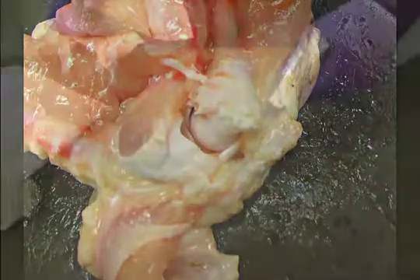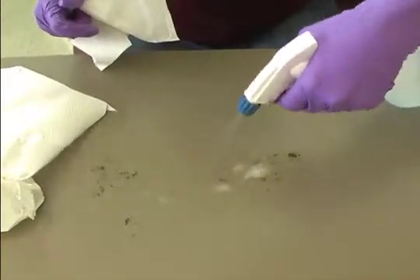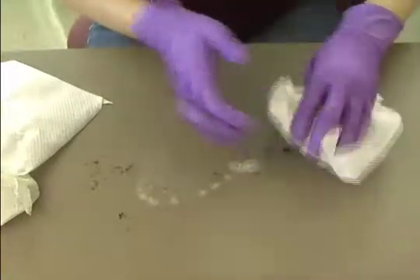Now have the students answer the questions found in the activity. At the end of the investigation, make sure that students clean up their station with disinfectant and thoroughly wash their hands with soap and water.